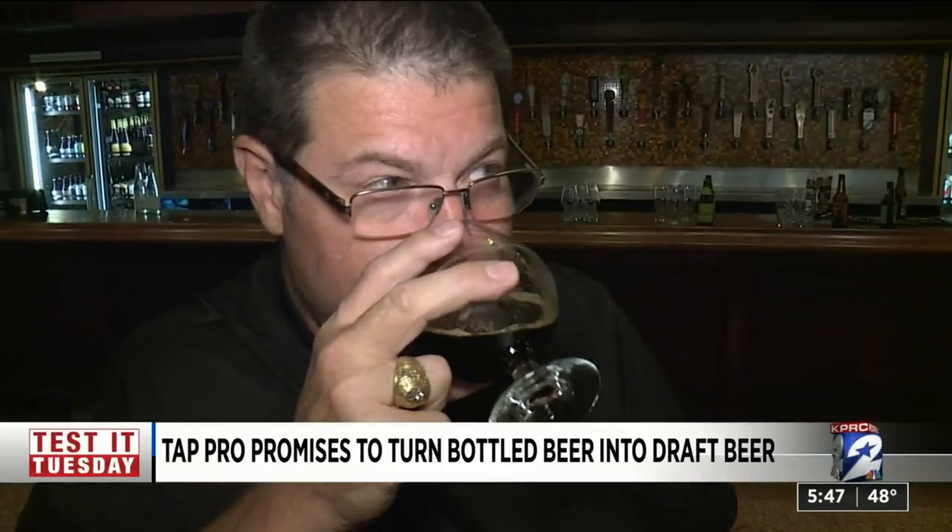Would they buy it for home use? If it was a daily thing, no. But for $10, is it something fun to have around the house where you can play guessing games? Absolutely — it's super fun. They agreed the Tap Pro works best for porters or stouts, not IPAs, since it aerates and pulls carbonation out. People who like IPAs usually prefer that crispness and carbonation, so you wouldn't want to lose it.